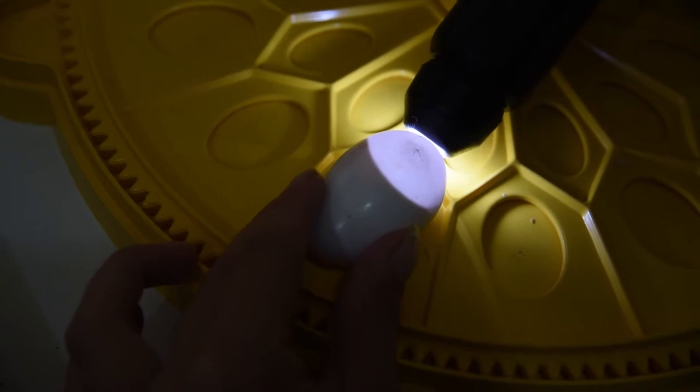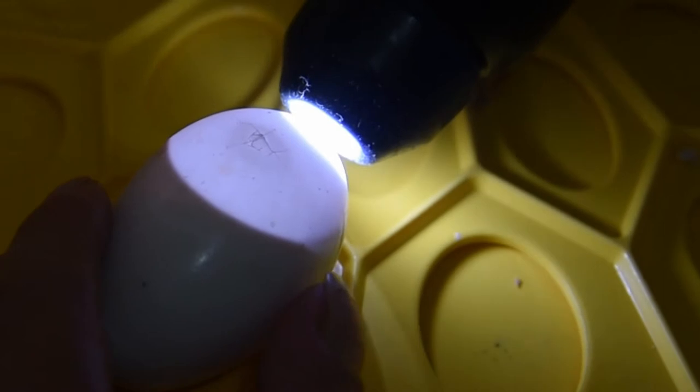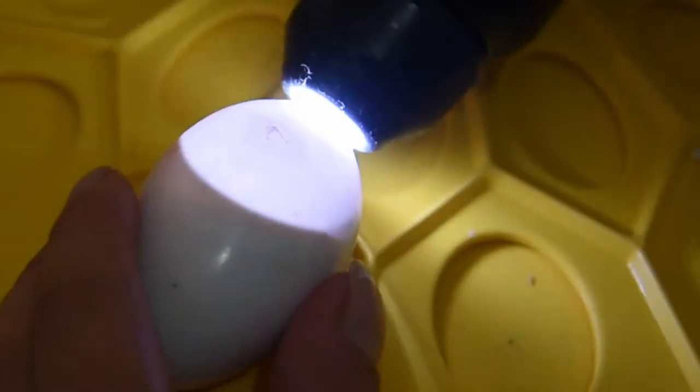At about 28 days the chick starts to hatch from the shell. The first sign of this is a small bump that forms on the surface of the egg, caused by the chick trying to hatch through the shell. We call this process pipping — he has broken the membrane already. You can see this isn't smooth all the way around because he's infiltrated the membrane.